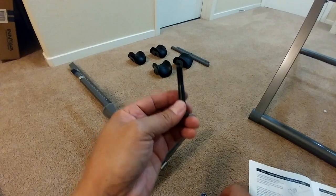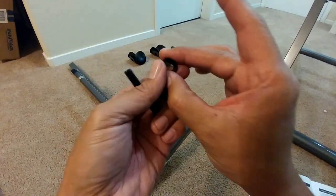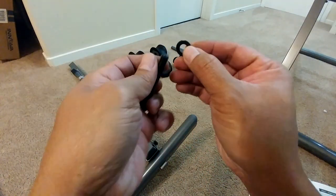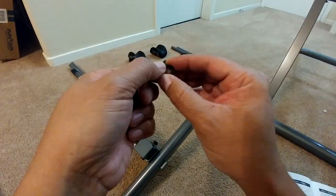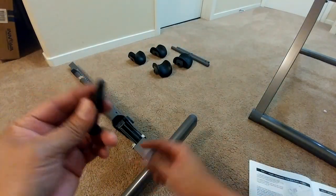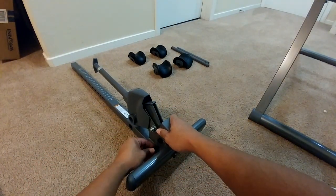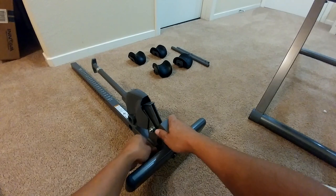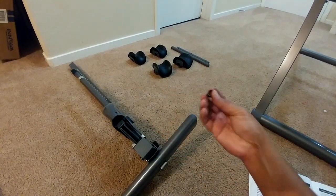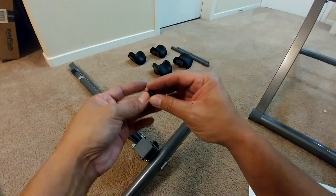Note that there is a flat side and a round side on the washer — you want the flat side to be facing the unit. Then add the washer and lock nut on each side.